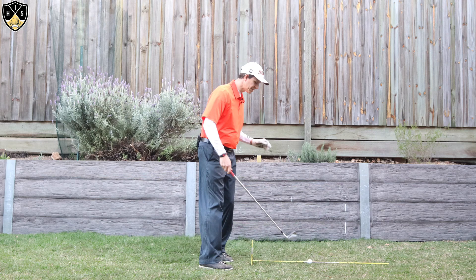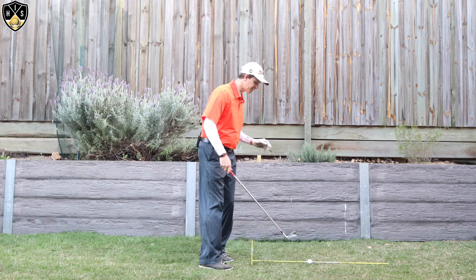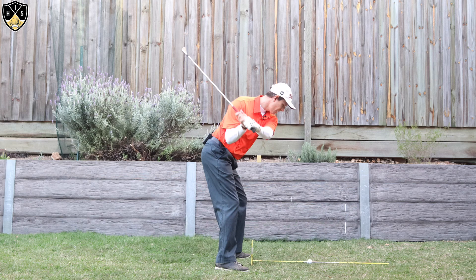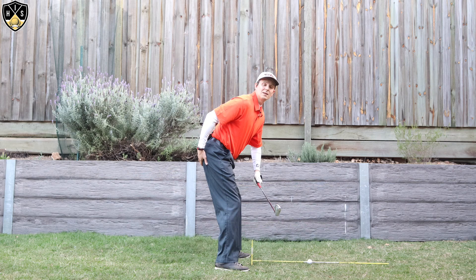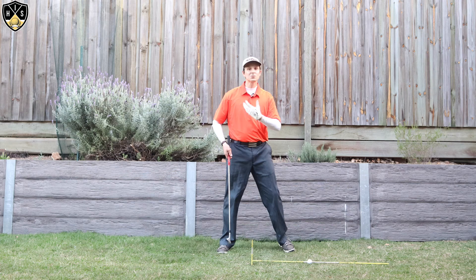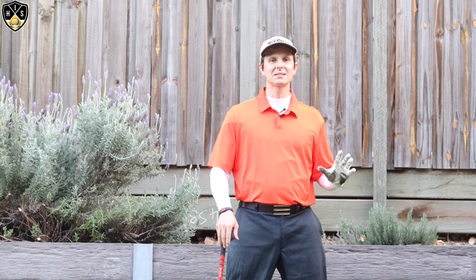I'll show you it from this angle. So we get our nice setup, go to the top, and if we do our little squat move, you can see my butt pushes back — I maintain that posture, the pelvis is tucked, I can bring the club from the inside, the club shallows, and I can make nice contact with the golf ball. So that squatting move is really key. In just a moment I'm going to show you a simple drill you can practice at home that ties this all together.